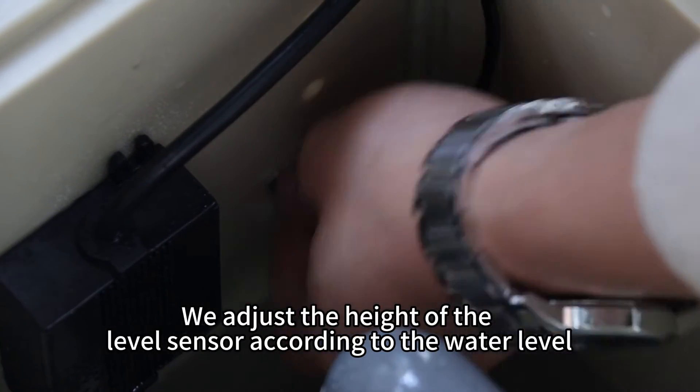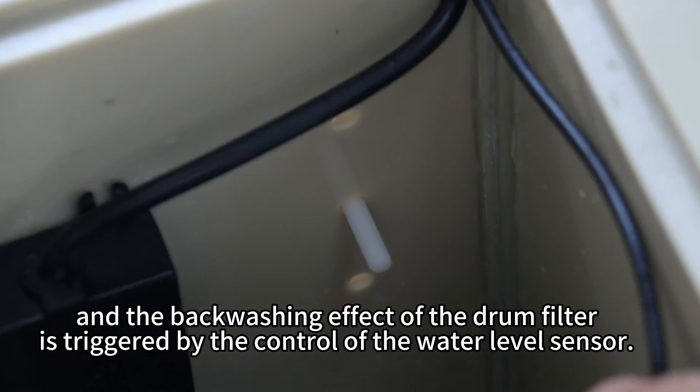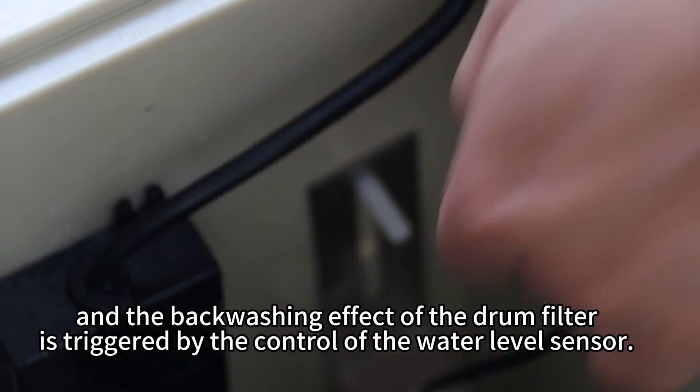We adjust the height of the level sensor according to the water level, and the backwashing effect of the drum filter is triggered by the control of the water level sensor.